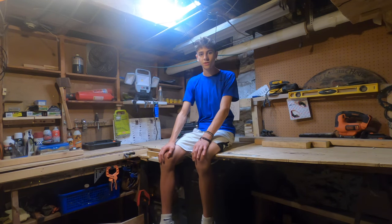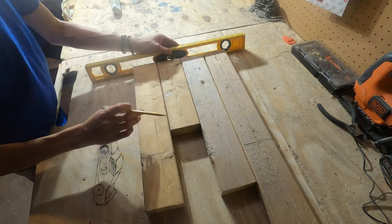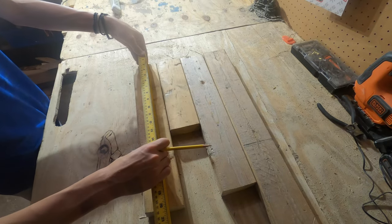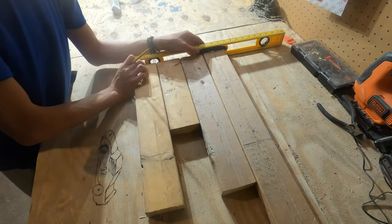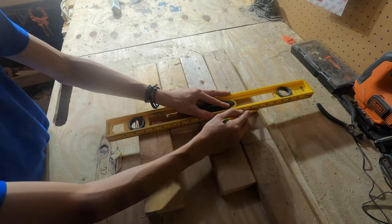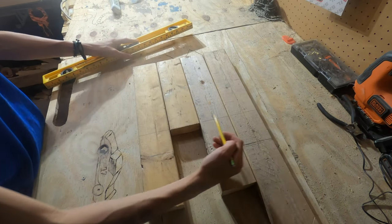So with that, let's get into it. For what I'm doing, I'm going to make the wood around a foot long by three two by fours. You want to mark your line and then you want to cut at that line.